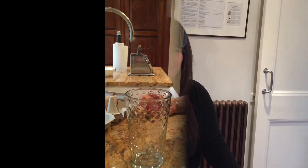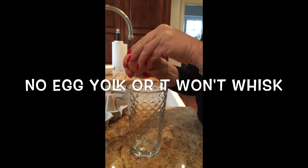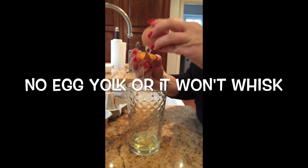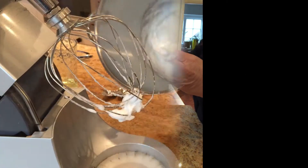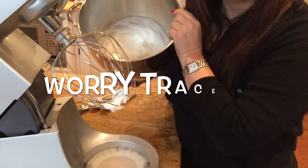Preheat your oven to 180. First you'll need three egg whites. I always crack my eggs in a glass to make sure that there's no blood spots. The egg whites have now been whisked to their max.